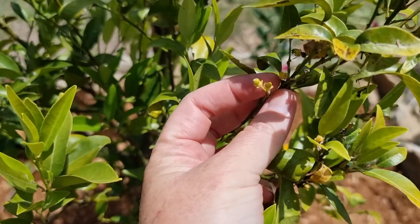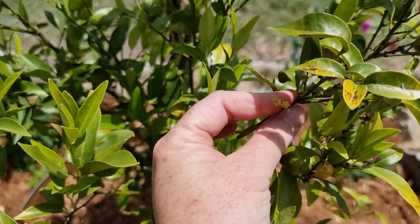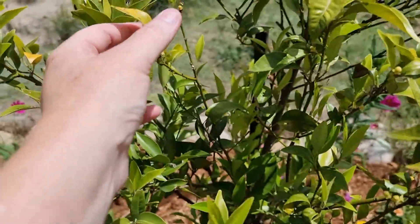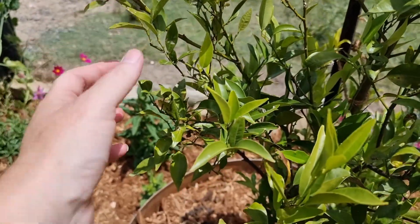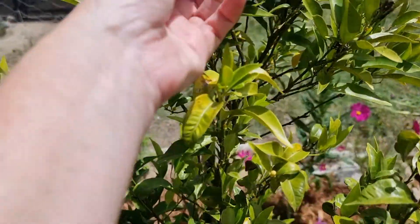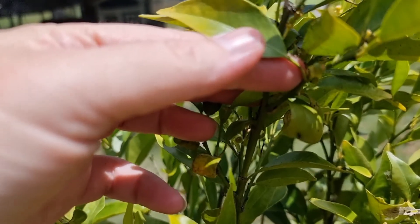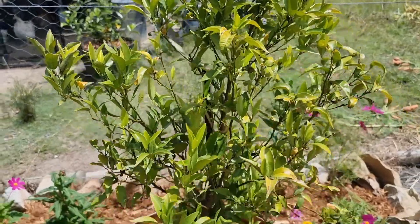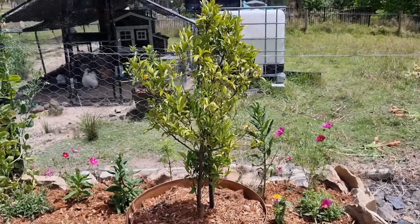I do have some tiny little fruit here — oh, one's just fallen off there. It may end up dropping all of its fruit this year just because I've transplanted it, and I'm okay with that because I'd rather keep the tree. I've given it a lovely soak in SeaSol and poured all the rest of that seaweed solution onto it as well. I'll keep doing that over the next couple of weeks, and I'll also be putting on some blood and bone. Oh look, there's a lovely little orange forming! I'm actually due to do all of my citrus plants with blood and bone this weekend.